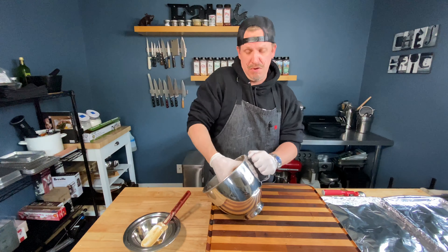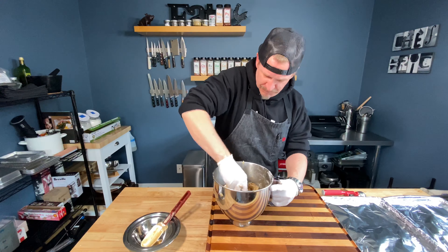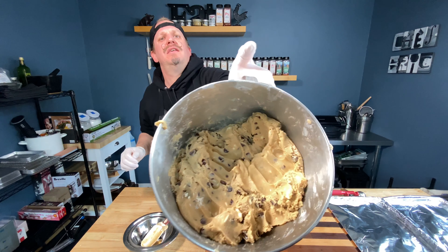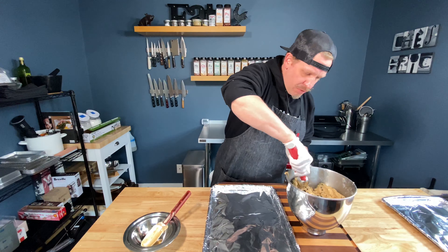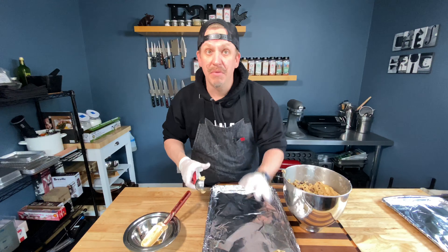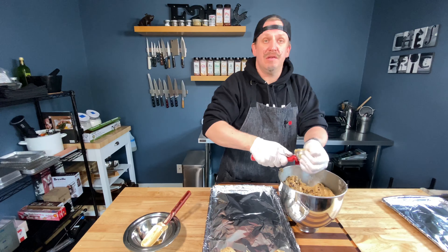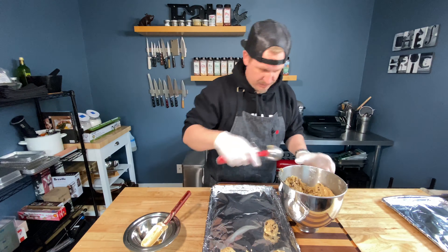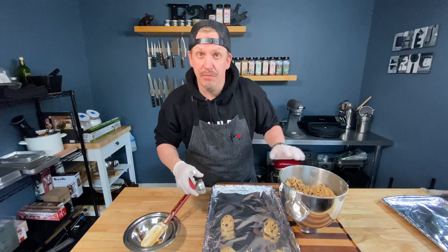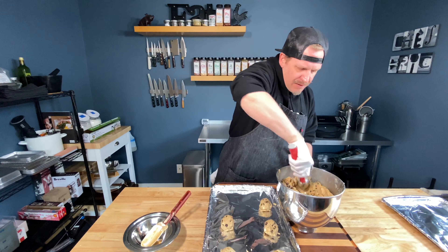Some people like to freeze their cookie dough before baking — it's actually a great technique. It keeps them from spreading and keeps them thicker and cakier. I'm going to scoop and then freeze. These are nice big fat cookies, about eight to a tray of this size. Most importantly, think about your milk-to-cookie ratio when you sit down to eat these — that's what matters most.